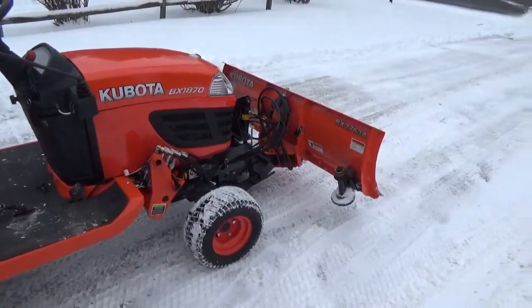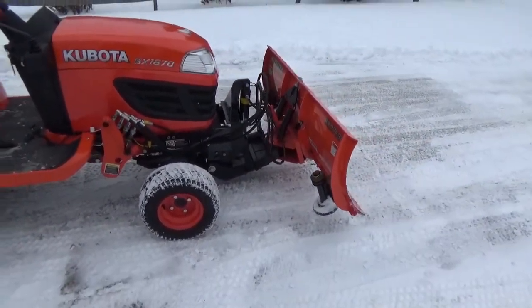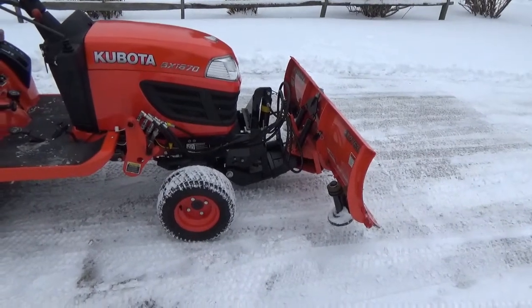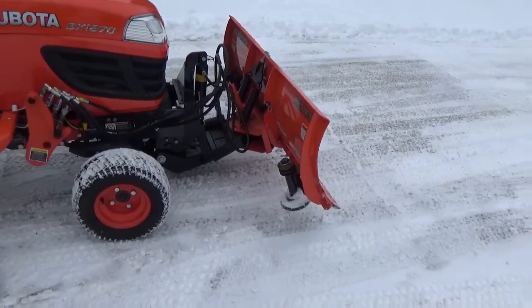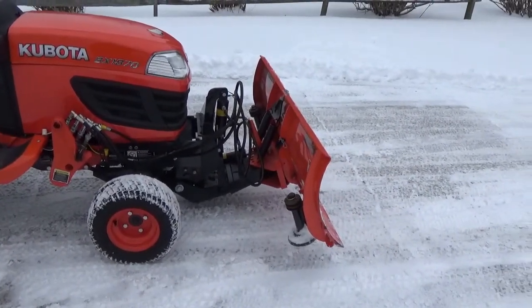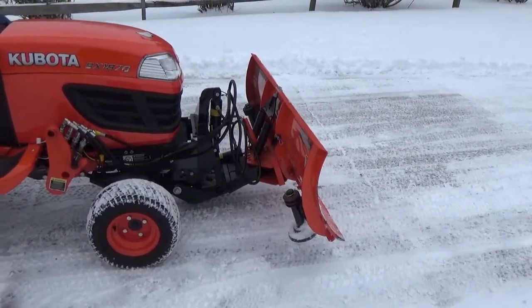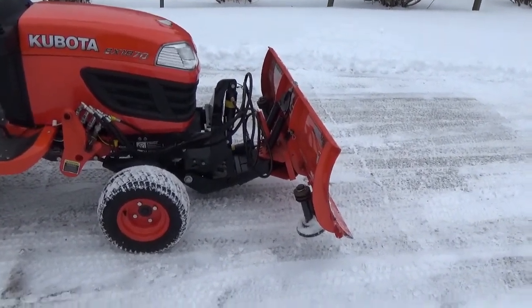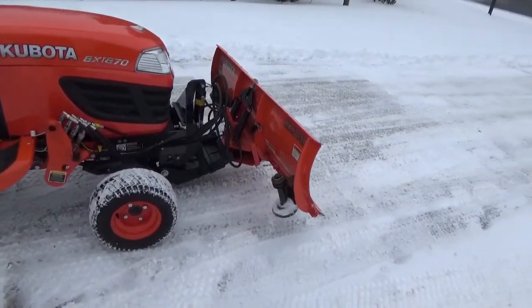The next thing I'm going to talk about is the down pressure of this blade — and it is unbelievable. You can put so much down pressure on this blade that it will actually lift up the front end of the tractor. That's something you're not going to be able to do on a traditional snow plow on the front of a pickup truck, or even a modified plow that uses electric over hydraulic.